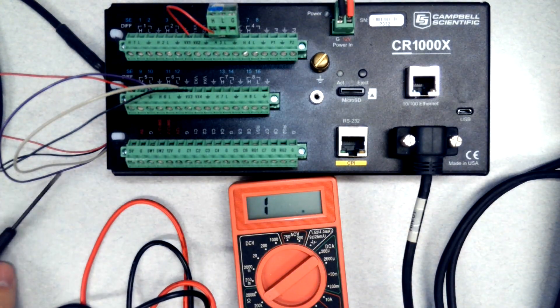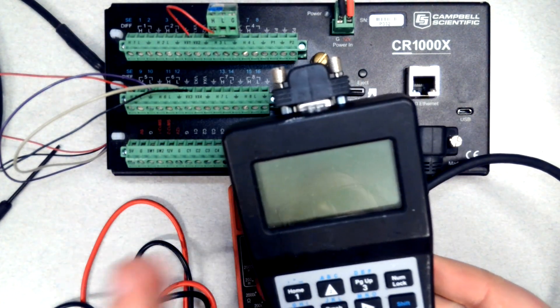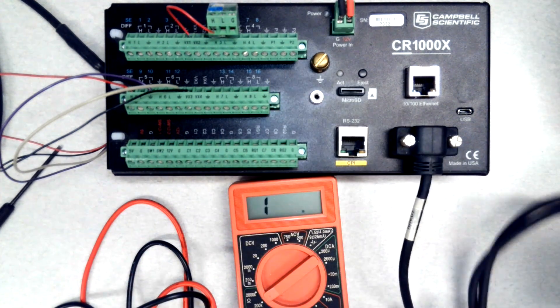We're going to be using resistance settings indicated by the ohm. You need a screwdriver because you will be undoing some connections. You need something to take notes with, and you need some way to see the current readings on the datalogger — I'm using a keypad display today.